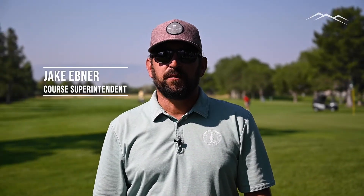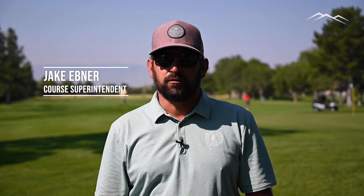Hello, my name is Jake Edmere, I'm the golf course superintendent here at Alpine Country Club. I just wanted to thank everyone — we've gotten lots of great feedback so far this summer on the golf course conditions. We hosted the State Am in July with great success and had lots of positive feedback from competitors and from the UGA, so thank you very much.